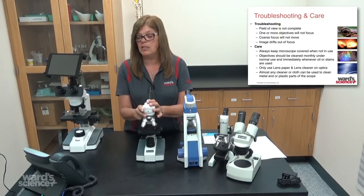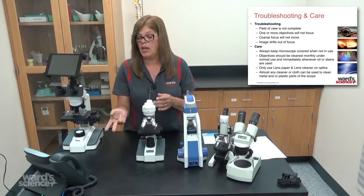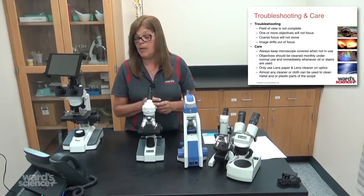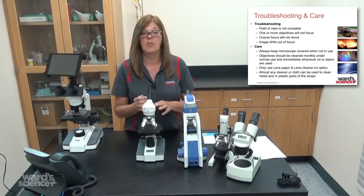If you have other issues, you can ask now or my contact information will be up at the end. You can call or email me and I can help you make any other adjustments you might need.